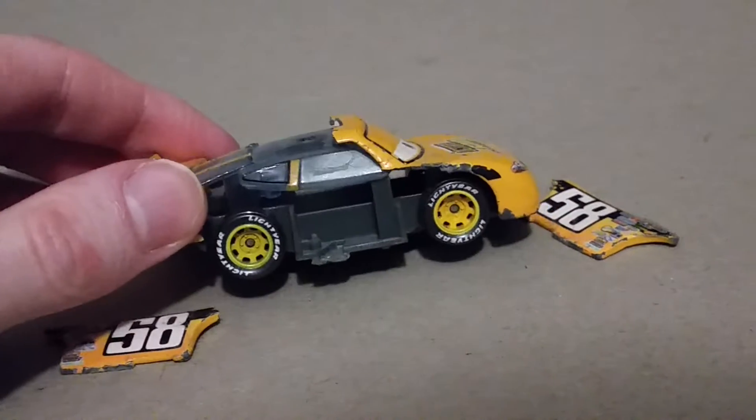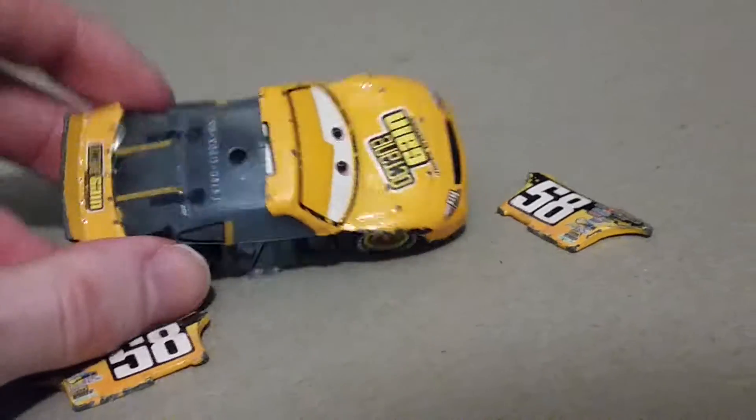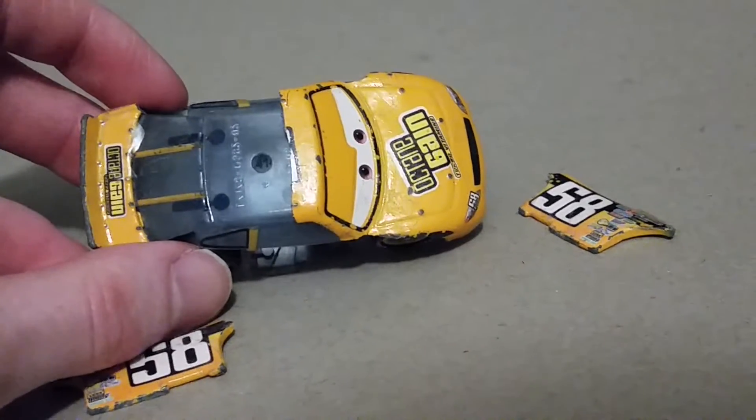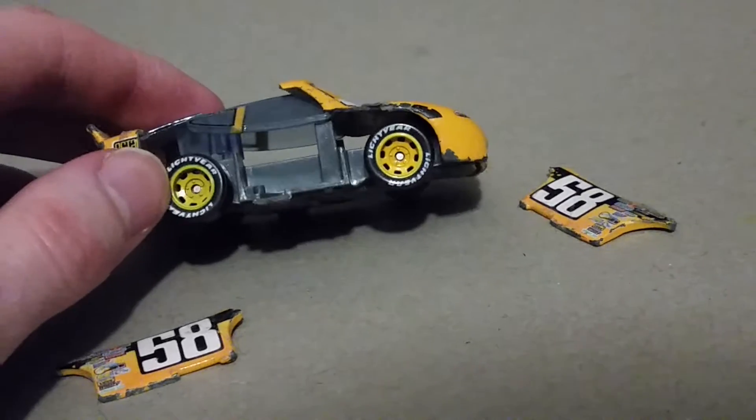But look at him. Both of his sides broke off. His roof broke off, and now it's missing. You can see the inside of him.